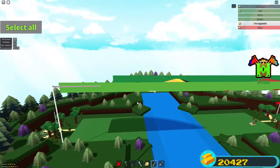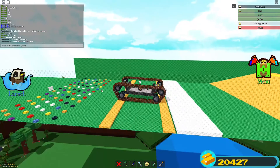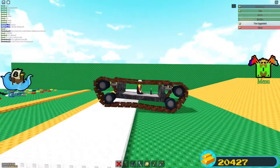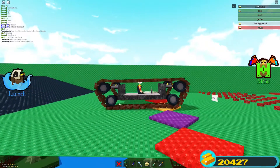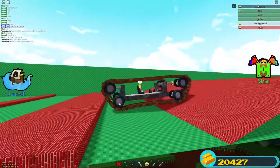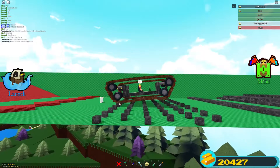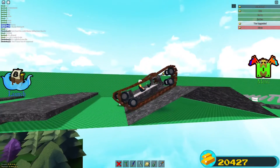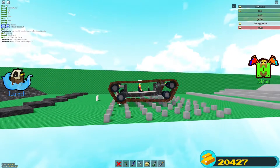Let me make this wall transparent so you can see the tank through it — actually I'll just remove it. This feels like I'm playing Hill Climb Racing. The first two stages it blows through like there's nothing, and the third stage is a little bit of a struggle on the slope.